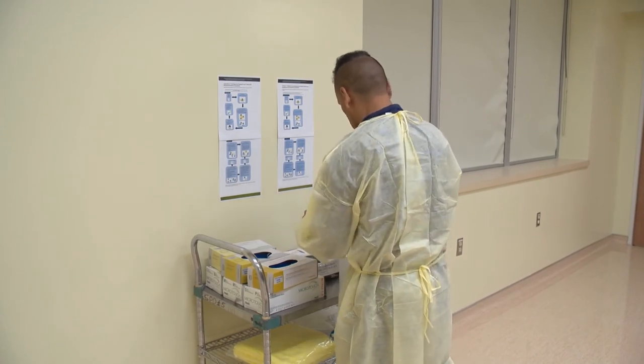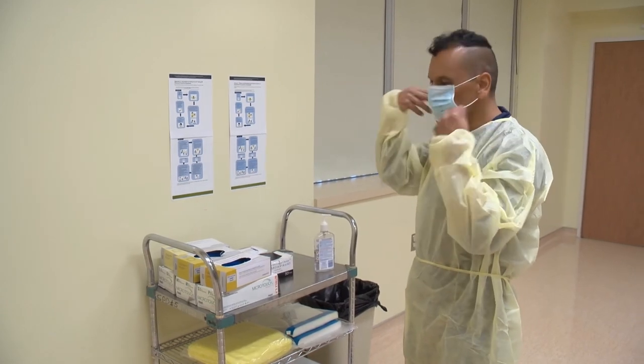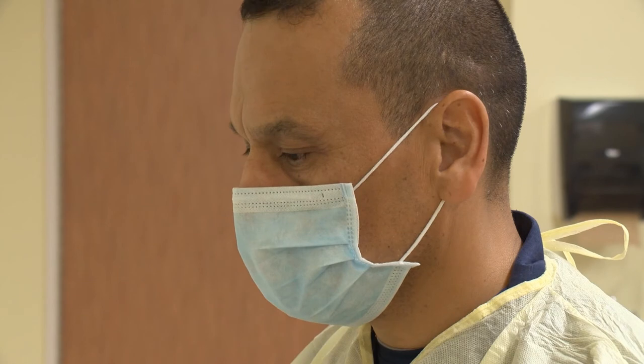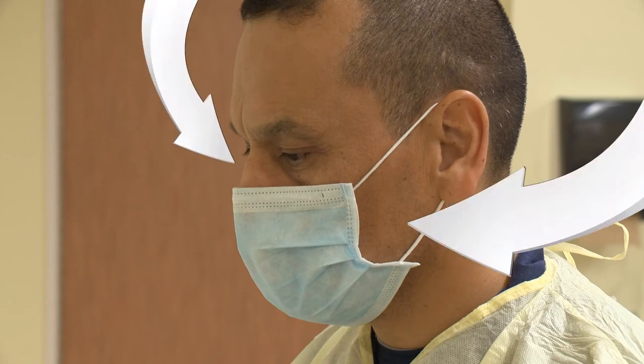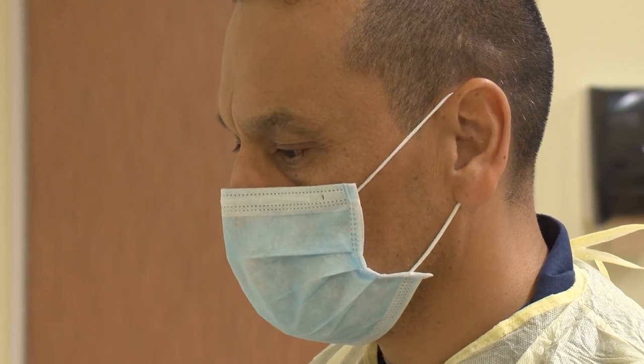Next, put on your mask. If you're using an ear-looped mask, put the loops over your ears and mould the flexible nose band to the bridge of your nose. Make sure your nose, mouth, and chin are fully covered with a minimal gap between the mask and your face.